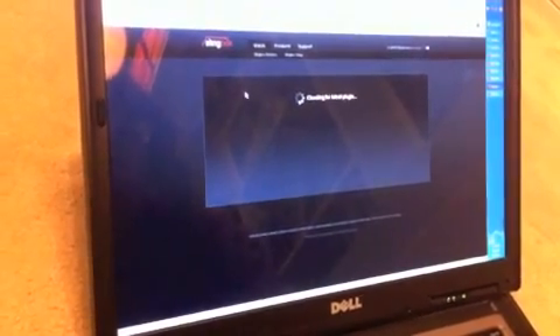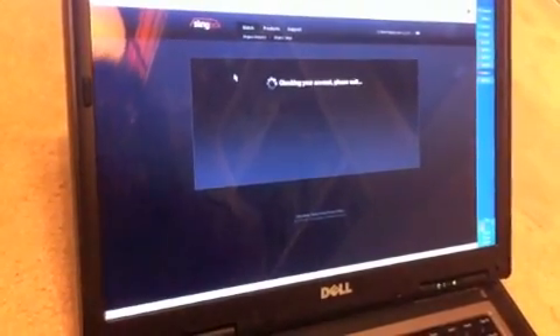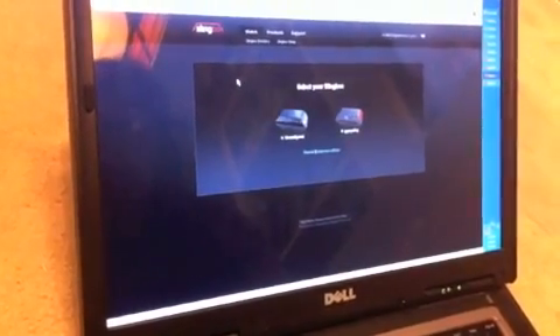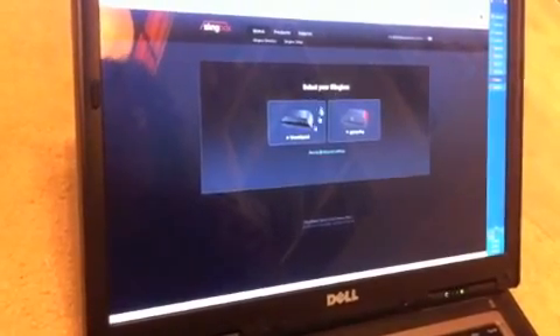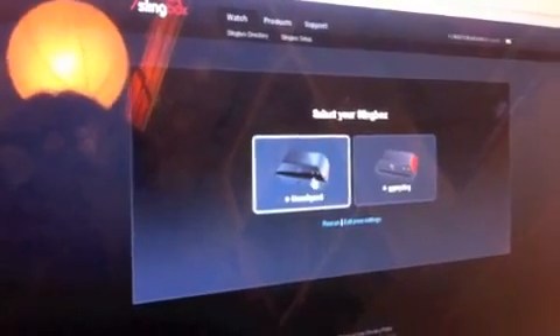After installing and logging in again, the Slingbox website should bring you to a screen asking you to select the Slingbox model that you have. In our case, it found two Slingbox models — we had an older Slingbox model still on our account, and then the newer Slingbox Solo, which is unconfigured and needs to be configured. So select it.